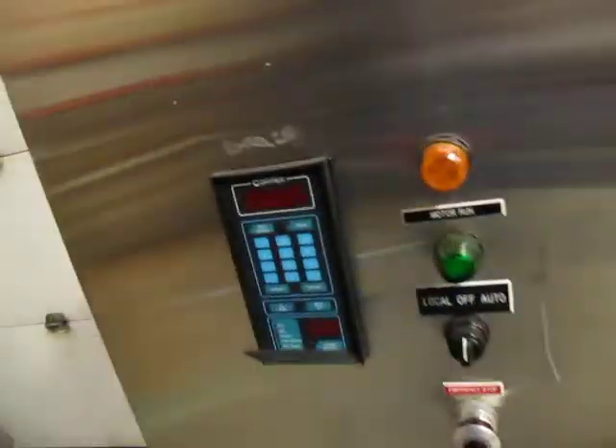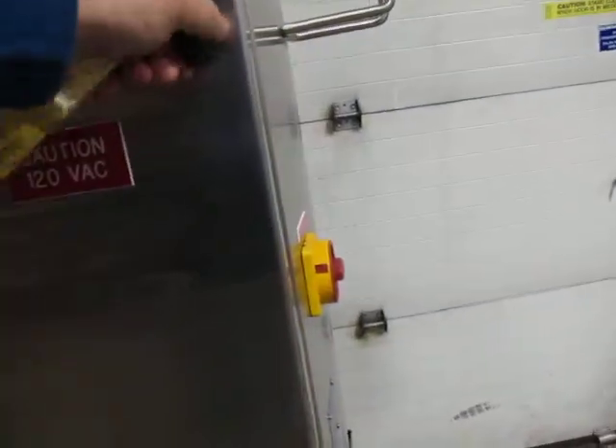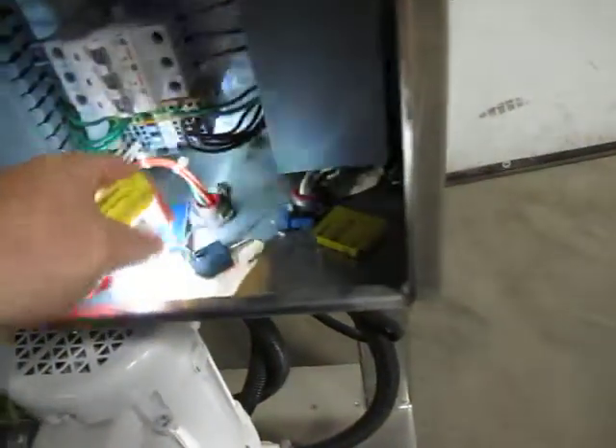Let me get rid of the light here. Kontron M Drive — I'll open this up. The key for that is right there. It's actually got the key to program the Micro Motion, a breaker, power supply, and some relays.